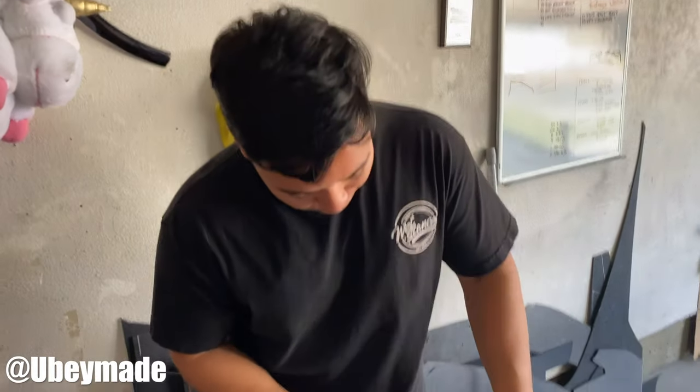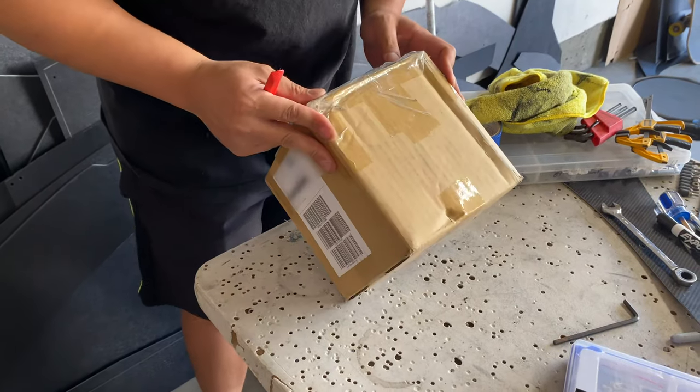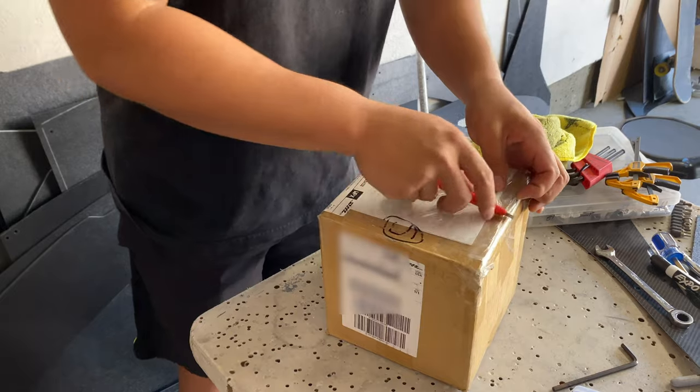What's up everybody and welcome back to the channel. Today I finally got this in the mail — it comes from Japan. It is for the CRZ, and it's a much needed mod that I think is necessary if you guys go aftermarket with coilovers. Let's go and open this up.